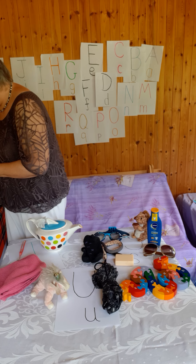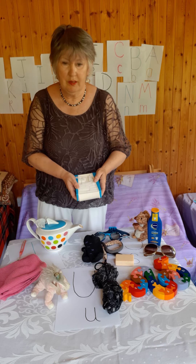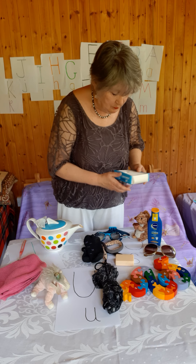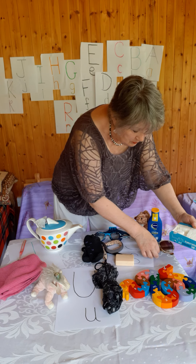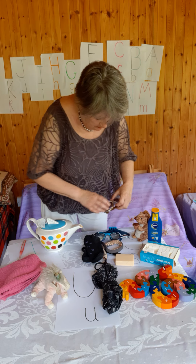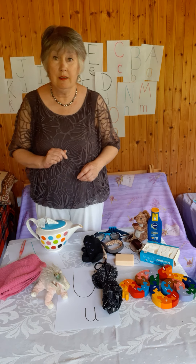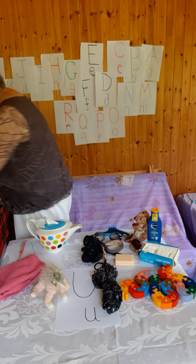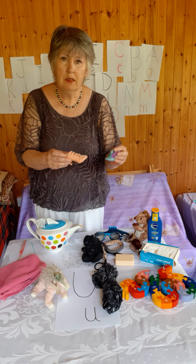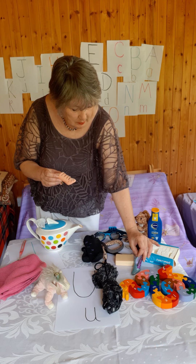I've got some sugar — this doesn't sound like S but it does start with S — some sugar cubes, sugar lumps. Where will I put them? If we move the snake a bit, sorry snake, I'll put the sugar cubes in there and put the sunglasses over here. We can't even see the S letters now! And here's something else for S — I've got two shoes, so I'll put one little shoe there and another little shoe.